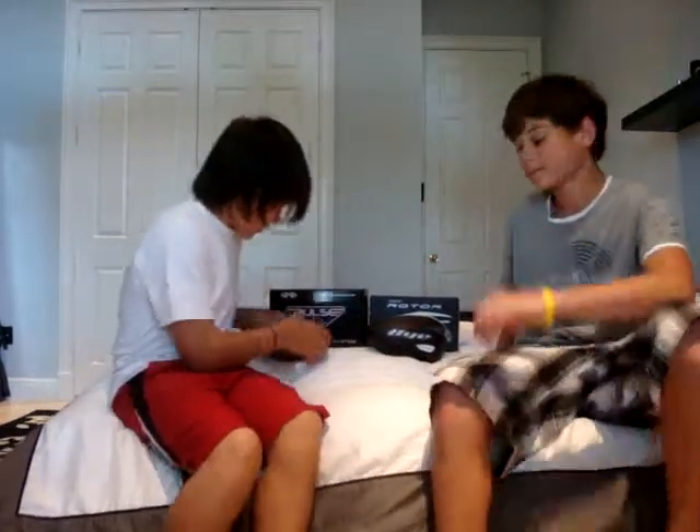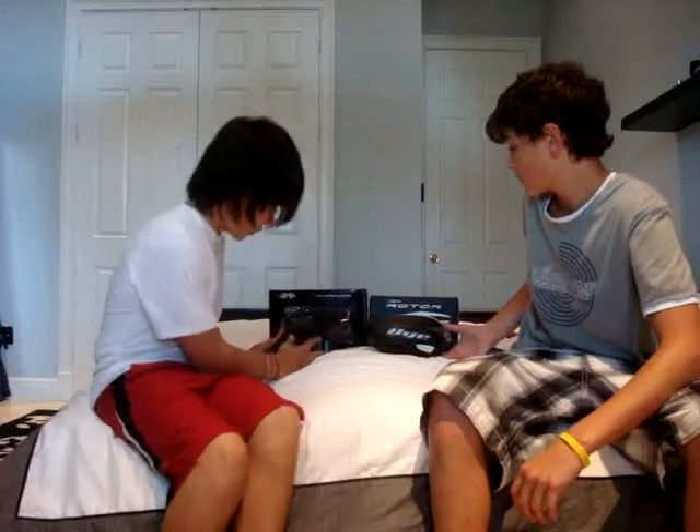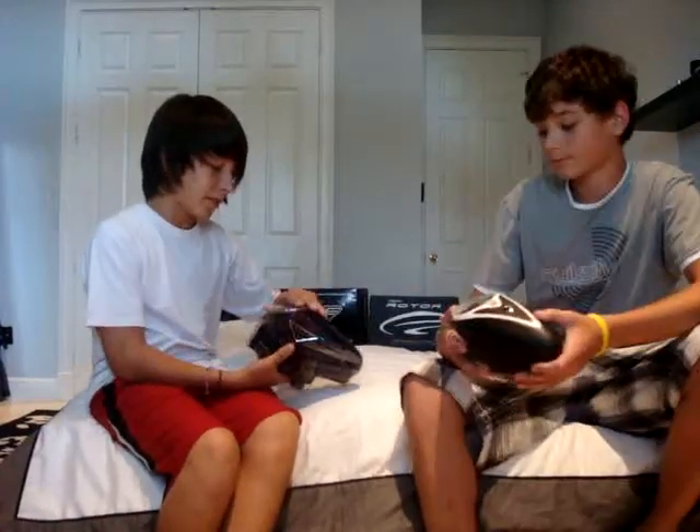What's up guys, this is Sebastian with FactionVV, and it's Mike with FactionVV. Today we're going to do a video comparison on the Draxxus Pulse and the Die Rotor. First of all, we're going to talk about maintenance.